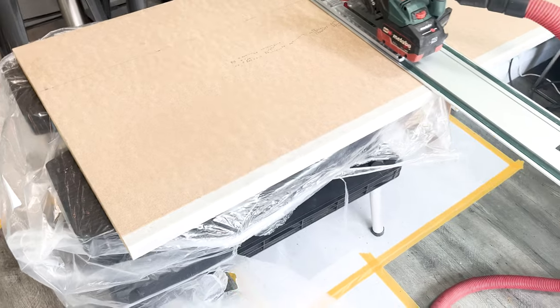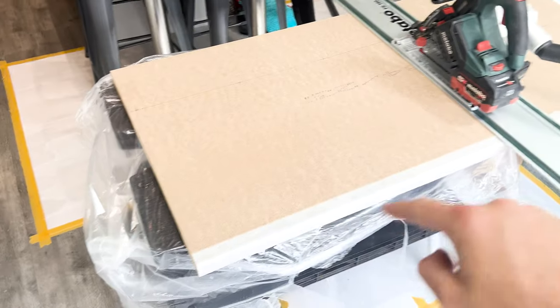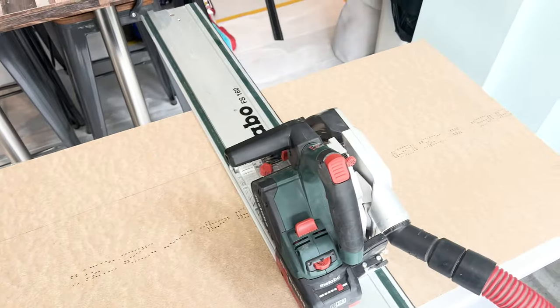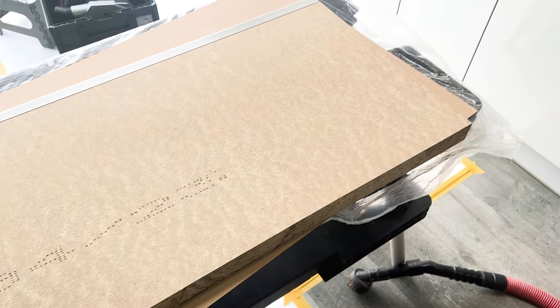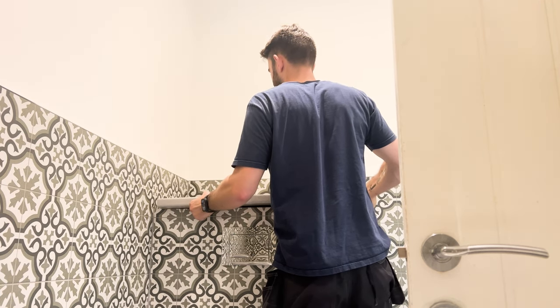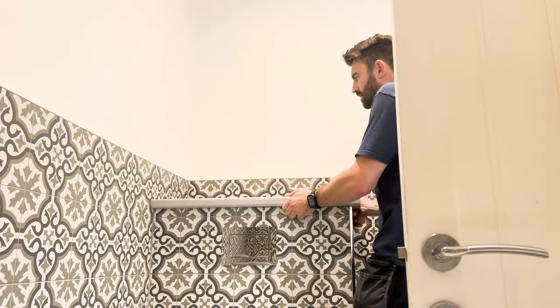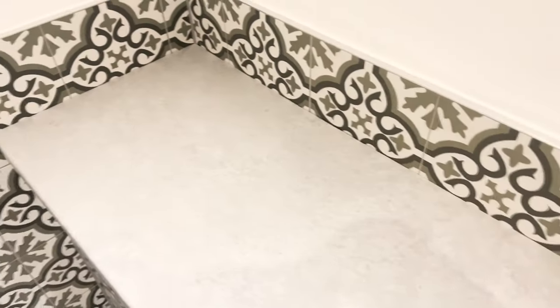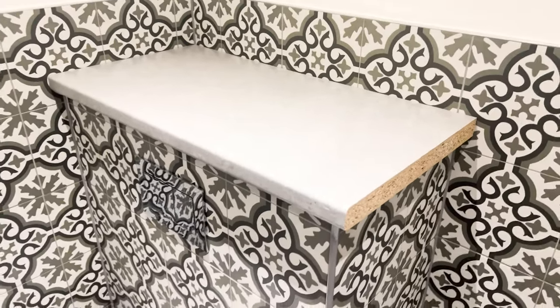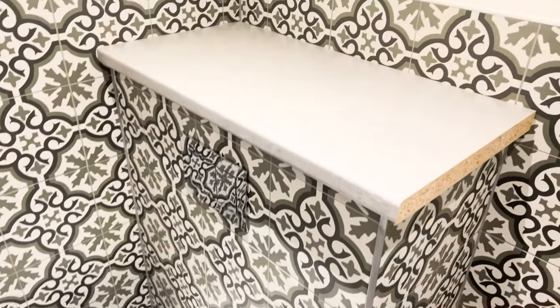I'm going to use the excess worktop I bought for the lid on top of the toilet. I've spent ages marking it all out — the back wall is completely out of square, which is just terrible. That's going to be a couple of cuts and I'll get this one done first and put it on top. Just sitting in, I've got silicone around the toilet. Happy with that.